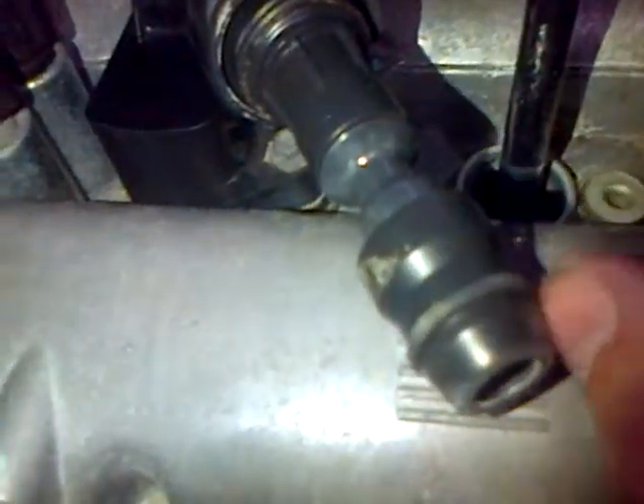Then reinstall — pull this out, reinstall this, and then put your bolt back in down here, and away you go. Thanks for watching.